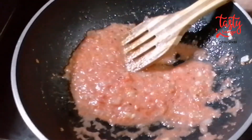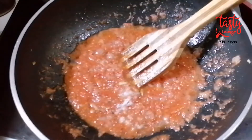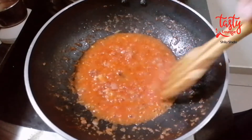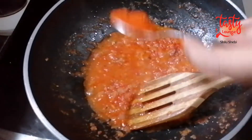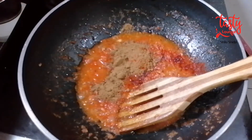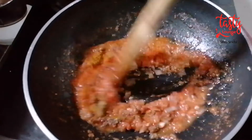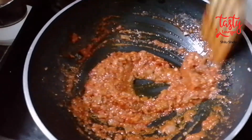Mix it in a little bit. Add 1 teaspoon of masala paste, 1 teaspoon of mashas, 1 teaspoon of the pasta. We also add 1 teaspoon of Kashmiri chili powder and 1 teaspoon of bean paste. Mix the flame and stir.